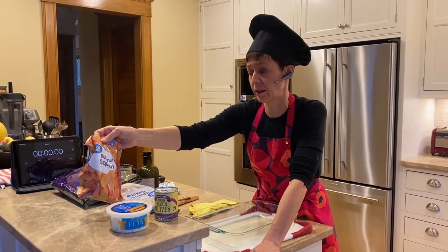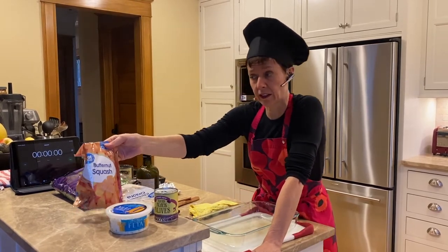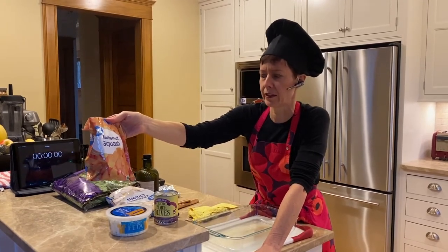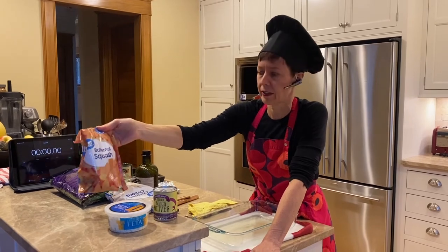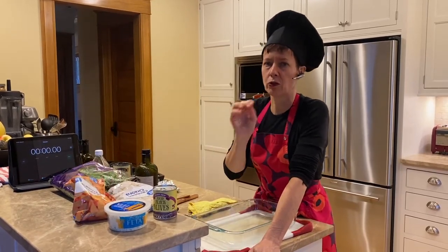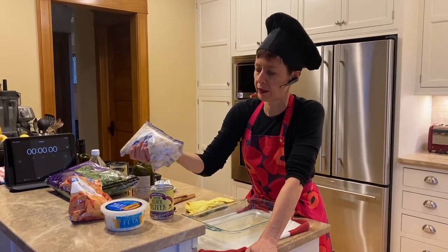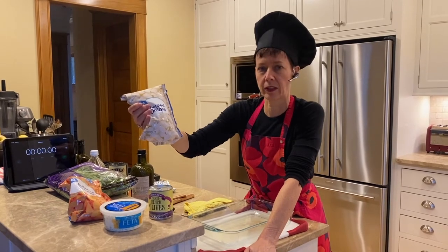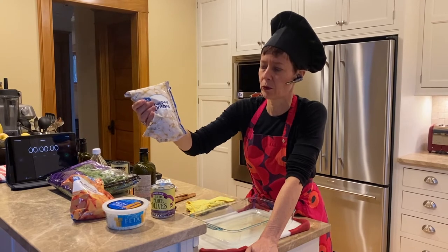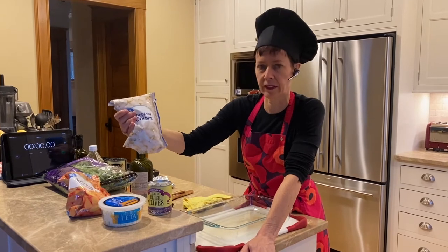It comes pre-cut in a lot of grocery stores, either in the fresh section or the frozen food section. I got mine from the frozen section — it was about $1.90, really inexpensive, and nothing but squash in it. Being frozen, it's probably going to cook a little faster. We're also going to use some onions — I have a bag of plain frozen cut onions. I'm not going to use the whole bag; onions go a long way, so about half of it, which is roughly 60 cents worth from Walmart.